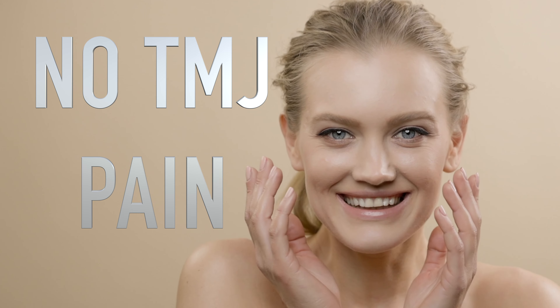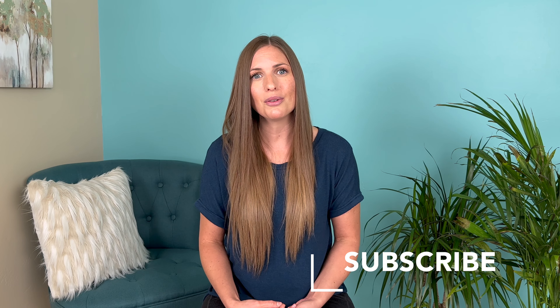I'm Charlotte Varble, a massage and cranial sacral therapist, and I've been using this information for the last couple of decades to help my clients heal their TMJ pain. I'm excited to share with you ways that you can do this at home. In my practice, I found that TMJ pain is really common.